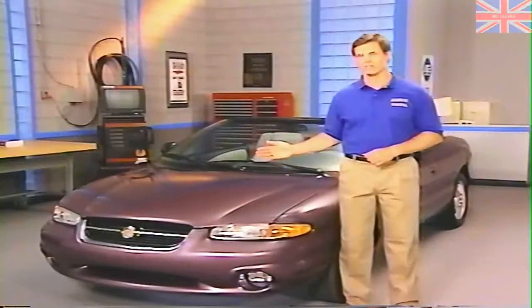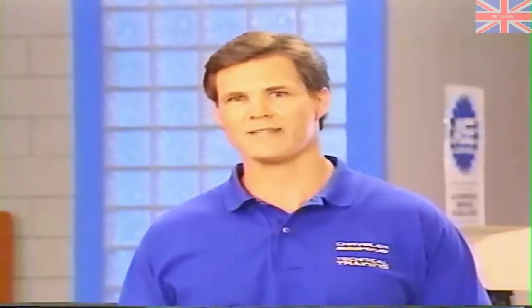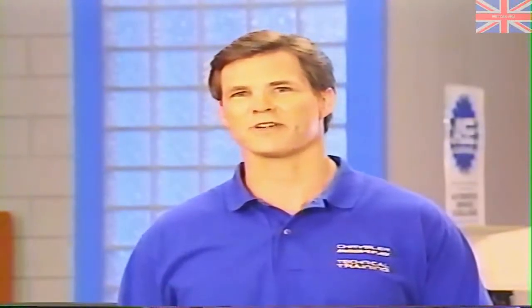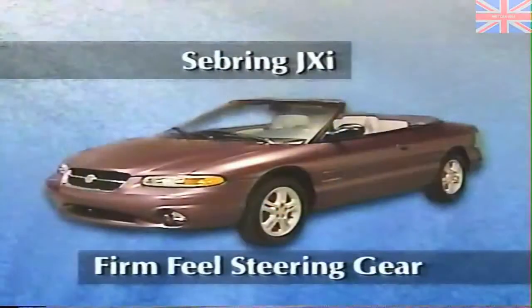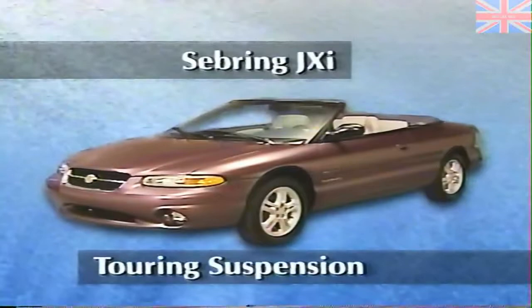The Sebring convertible uses speed-sensitive power steering that is mechanically controlled, similar to the system on Talon and Sebring Avenger. The pump flow control system senses engine speed, providing high assist for easy parking and low-speed driving, and low assist for a firm, responsive feel at highway speeds. In addition to speed-sensitive steering, the Sebring JXI has a firm feel steering gear and 16-inch tires, along with a touring suspension that is tuned differently than the JX's.